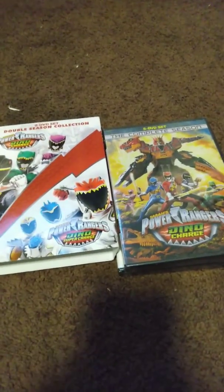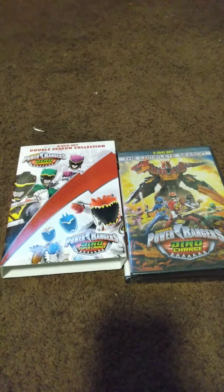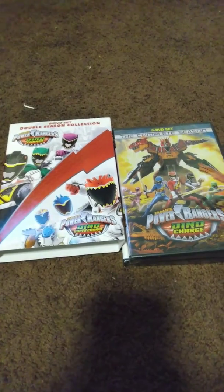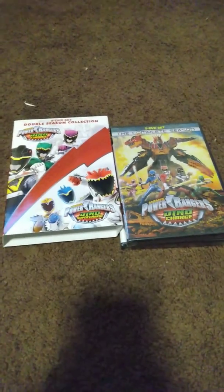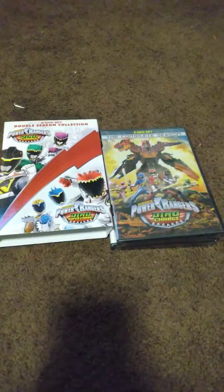This is going to be a short video. Please leave a like and a comment — I'd like to know which seasons are your favorite. It doesn't necessarily have to be Dino Charge or Super Dino Charge; it could be any other season. Have a good day, take care, God bless. Please leave a like, leave a comment, and please subscribe if you haven't already. Bye!